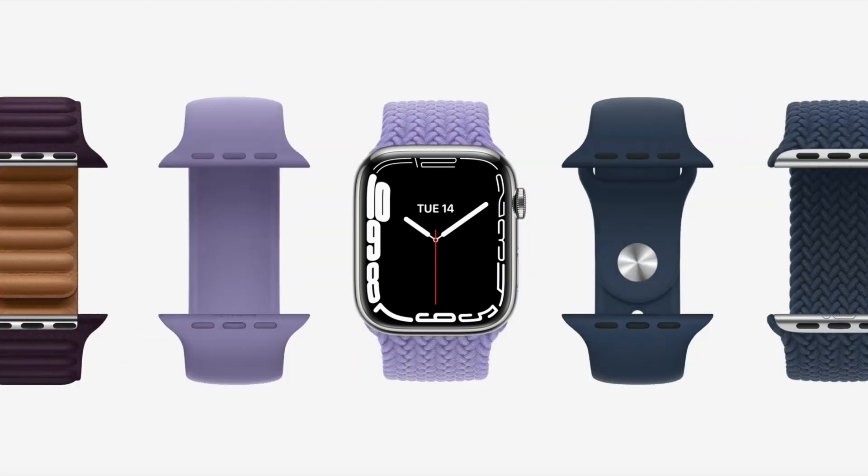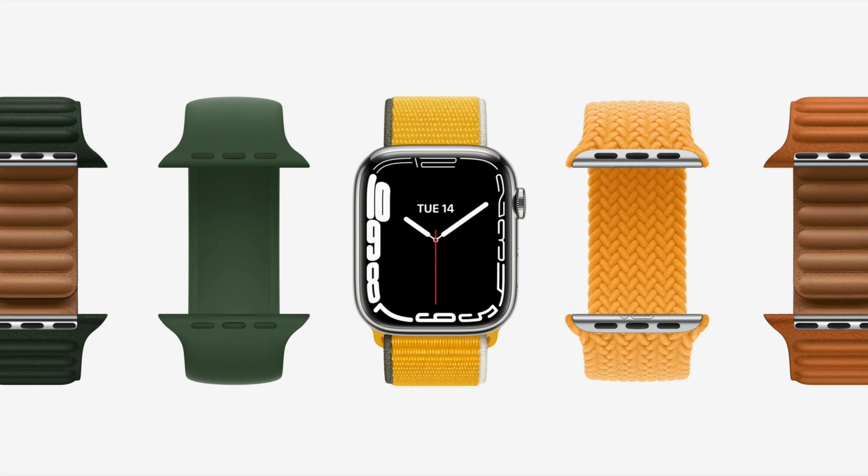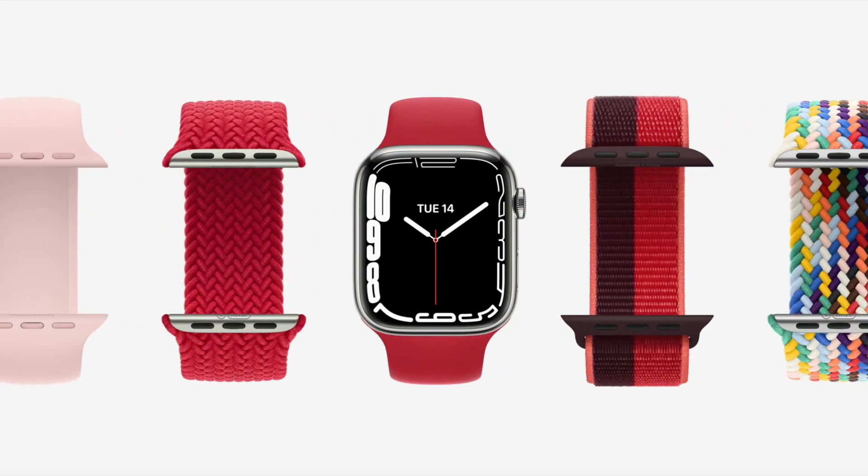Bands are a great way to customize your Apple Watch for any activity or occasion, and new colors have been added across the most popular styles. Series 7 is also compatible with all existing bands.